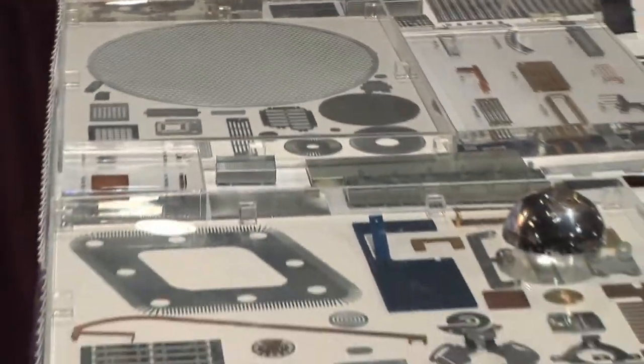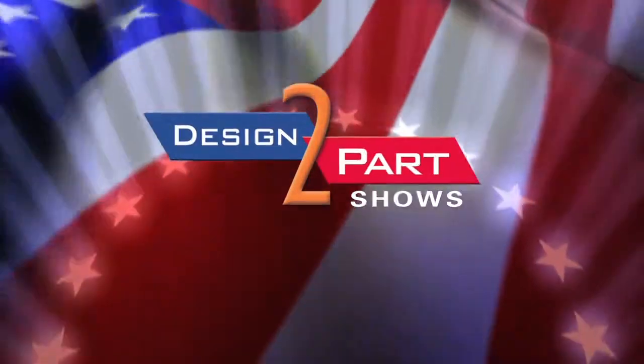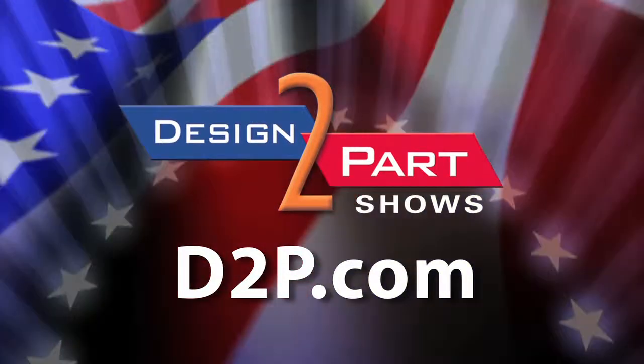If you're looking for a small run prototype or something that you need done from your application, give us a call. See us and other quality suppliers at d2p.com.